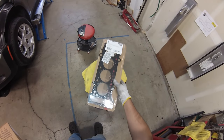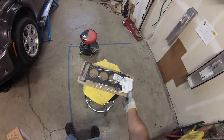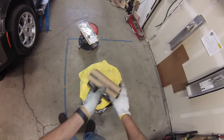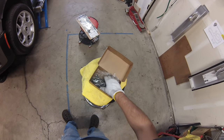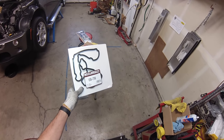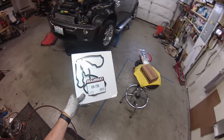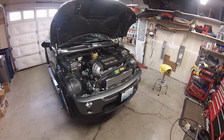At minimum to do this job you're going to need a head gasket like this one. I'll put a link in the description. You're also going to need a head bolt kit — these are torque-to-yield bolts so it's not recommended to reuse them. I also have a valve cover gasket because this car is fairly high mileage. All right, let's go ahead and get started.